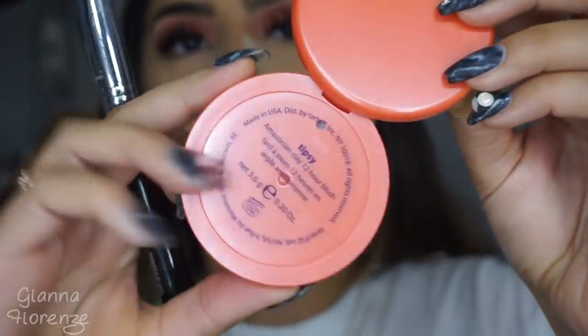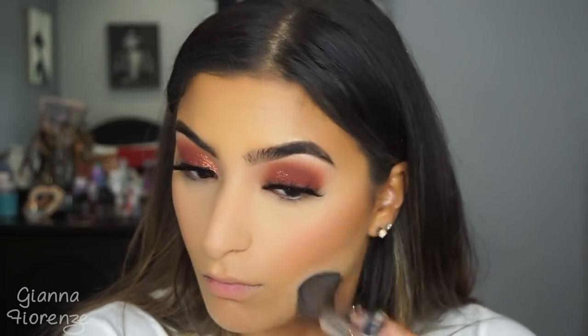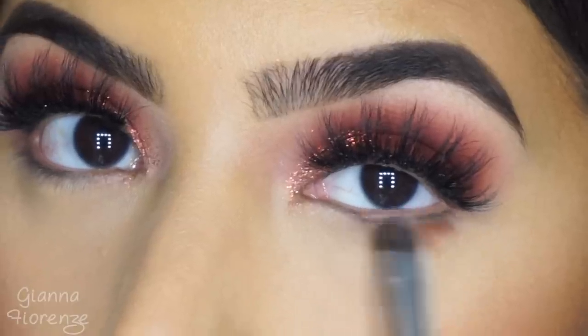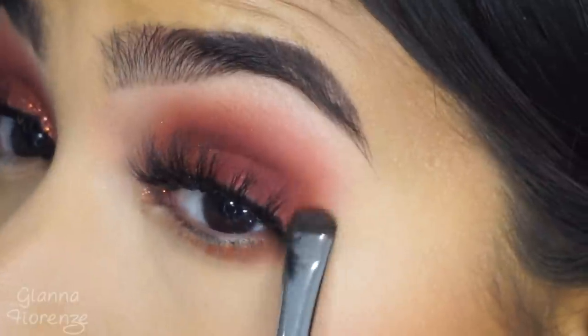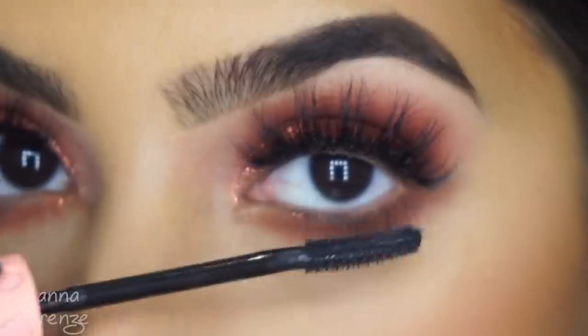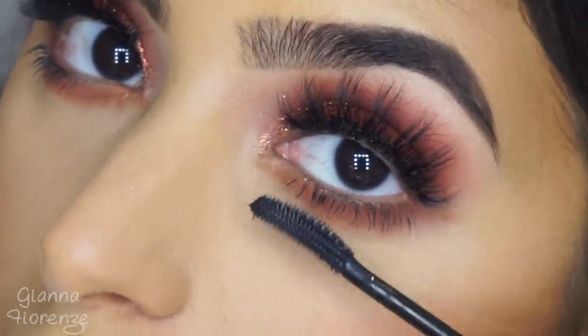To bronze it up, I'm using the Too Faced Chocolate Soleil Bronzer with the F23 brush from Sigma, just bronzing up all of the areas that need it, especially the cheek area and the jaw. For blush, I'm using the Tipsy blush by Tarte — I love their Amazonian clay blushes, they last so long. I'm wiping away any excess powder because I don't like to bake for too long. Then for the under eye, I'm using Amber and Oud with an A15 brush to smudge that underneath.